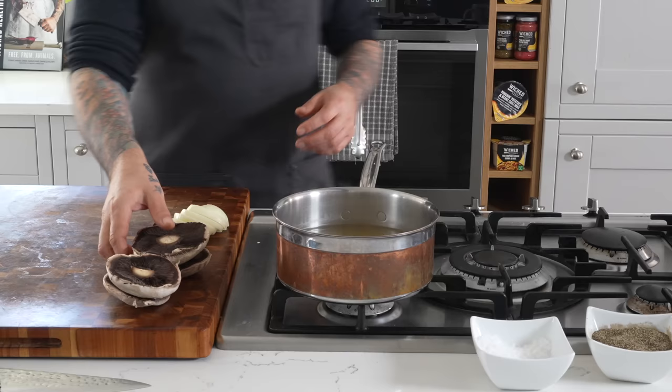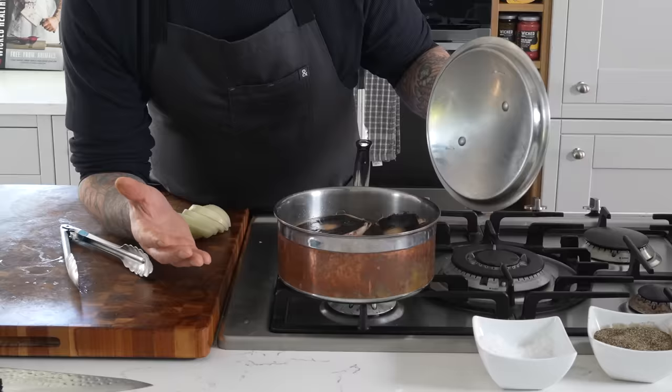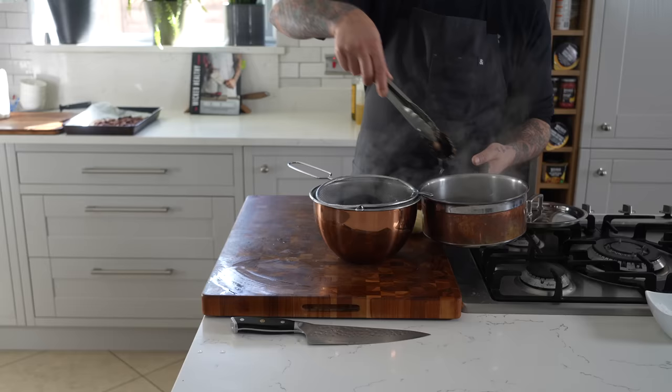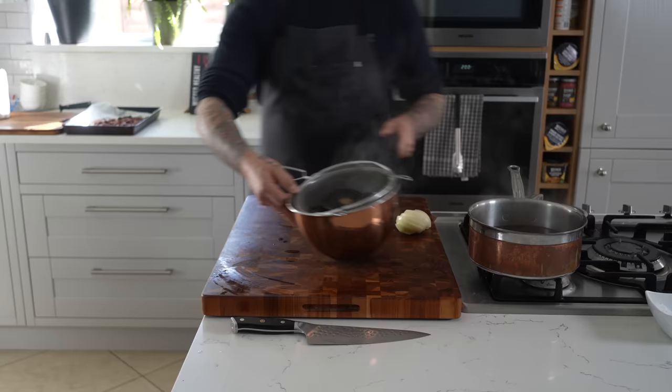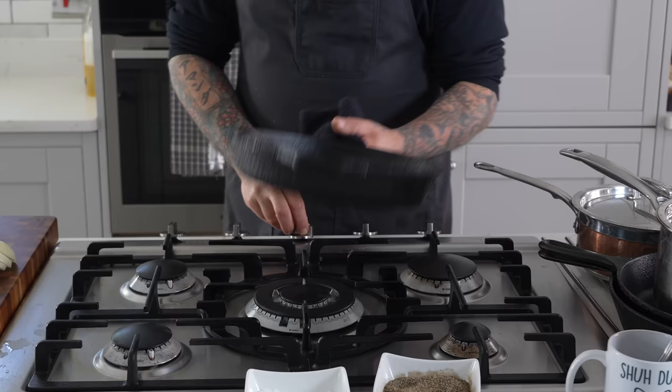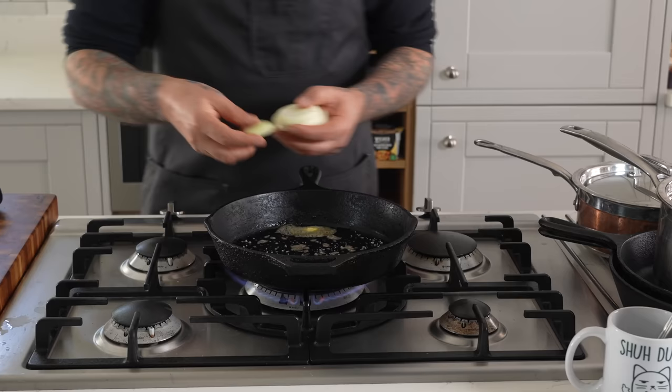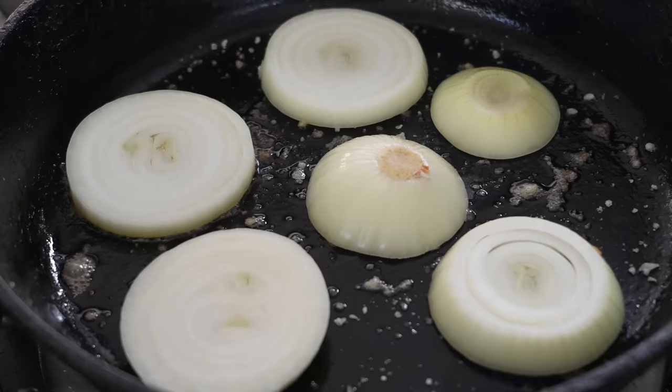The mushrooms we're going to boil in that same liquid we boiled the potatoes in. Bring it to a boil and let it go for about three to five minutes. For the onion rounds, we're just going to heat up a cast iron skillet with a little bit of butter and brown each side for about two minutes to get some color and added flavor.